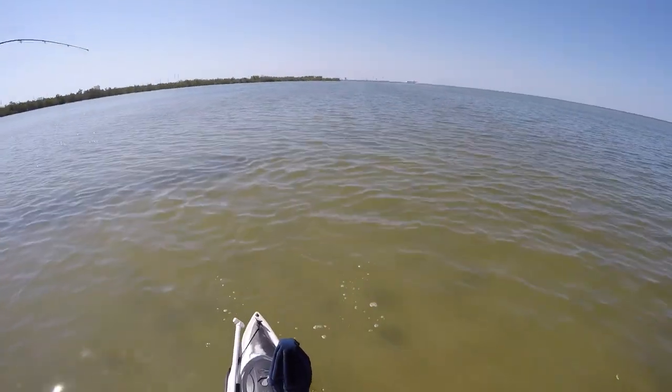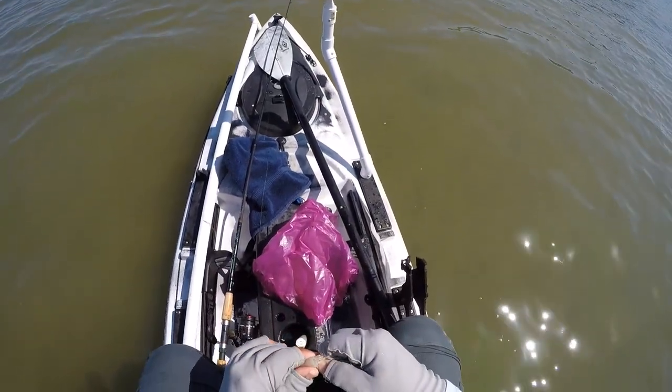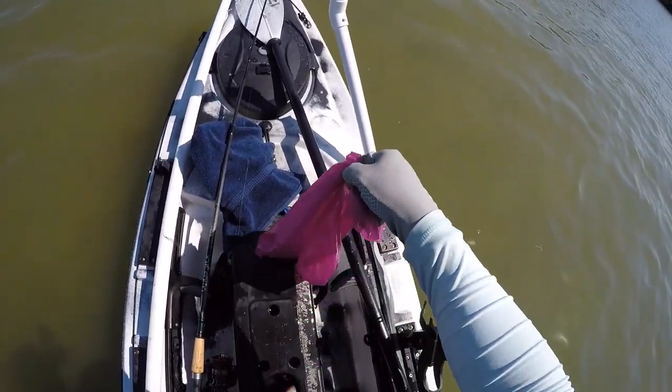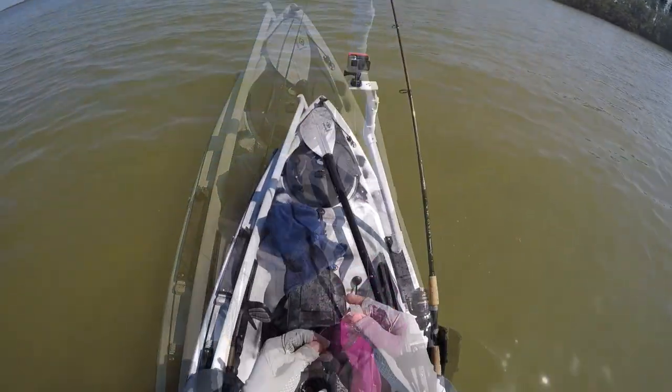So let's go ahead and take a look at how you would rig the shrimp on a jig head effectively. You will need the fresh dead shrimp — I have them in a bag here, I put the bag inside the cooler. You want to pop their heads off and then rig the jig head onto the shrimp as you would an artificial.